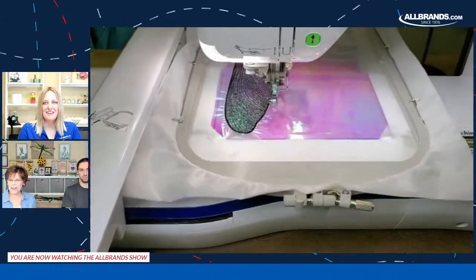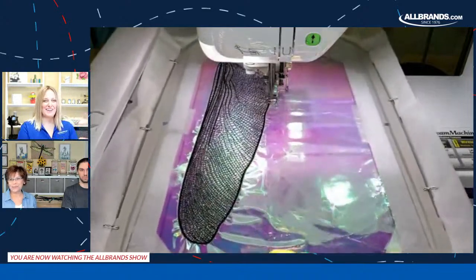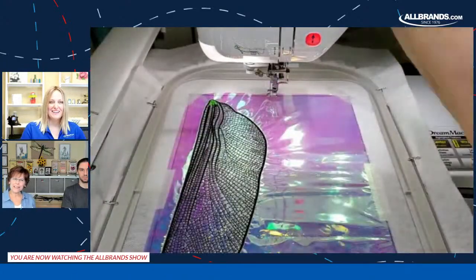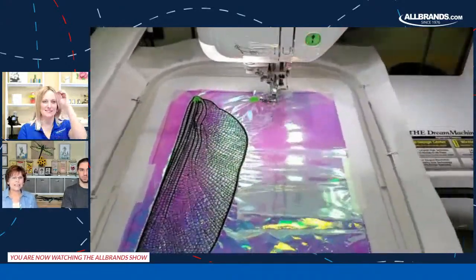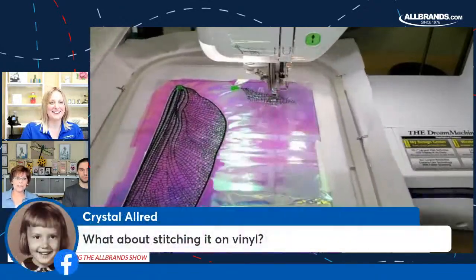It wouldn't survive Chicago weather. Anywhere in the United States right now it's a little chilly. We did have a freeze this year and I left it outside during that too.